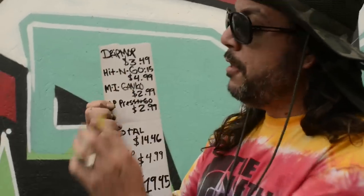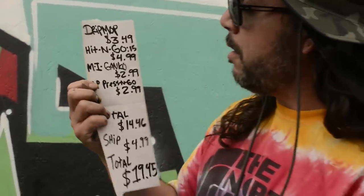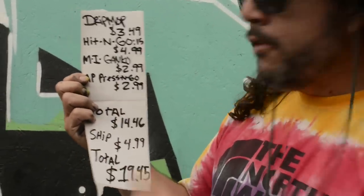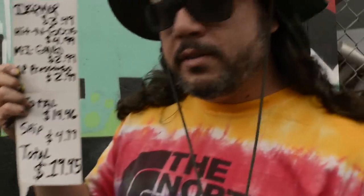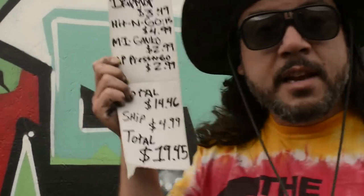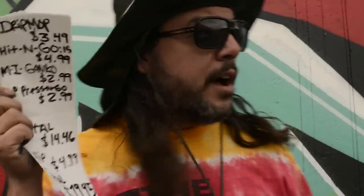So what I did is I made a list: the Drip Mop Mini, the Hit and Go 15 millimeter marker, the Genko Streaker, and the AP Press and Go — for a total of $14.46. With our standard $4.99 shipping, that brings it to $19.45. This is basically a streaker, an empty pump-action marker, a mop, and a metal tip marker.